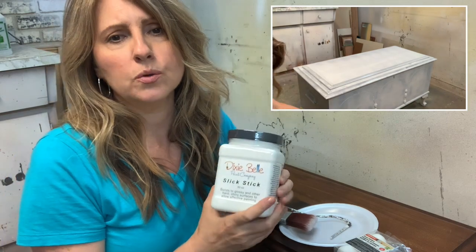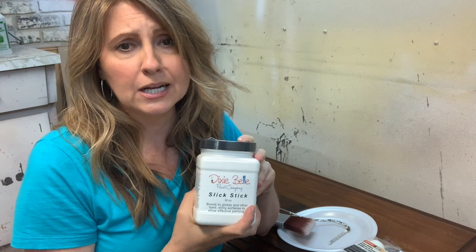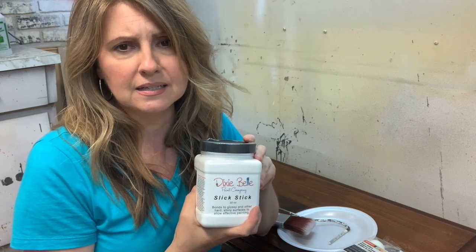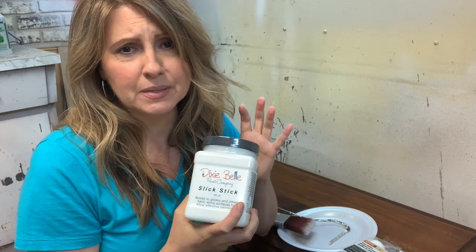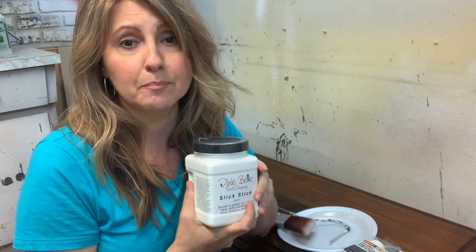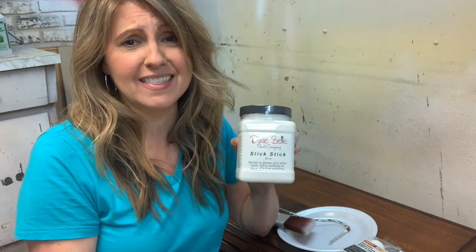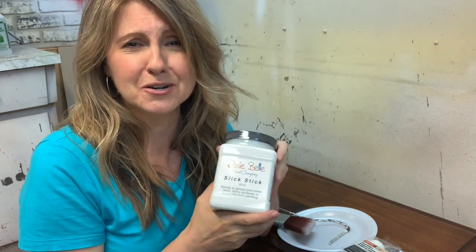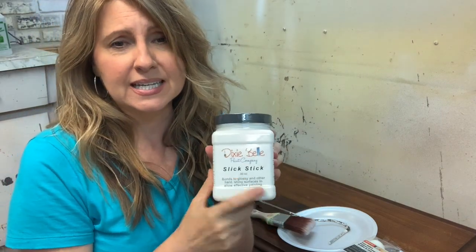It doesn't only work on furniture. You can use it on metal, glass, plastics, tiles, ceramic, and porcelain. I even saw someone on Etsy who painted their refrigerator using Slick Stick first — they painted it pink and it looked really cute. Slick Stick did help the paint adhere to the appliance.